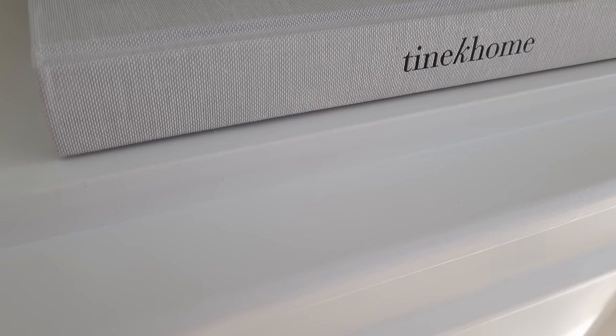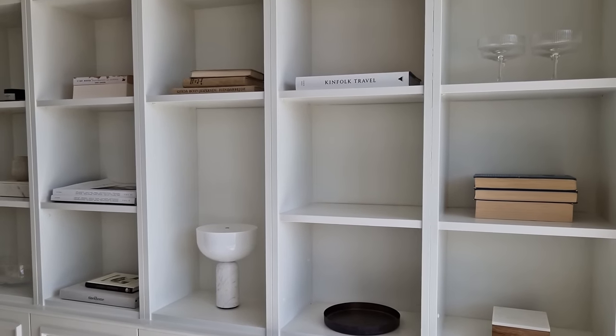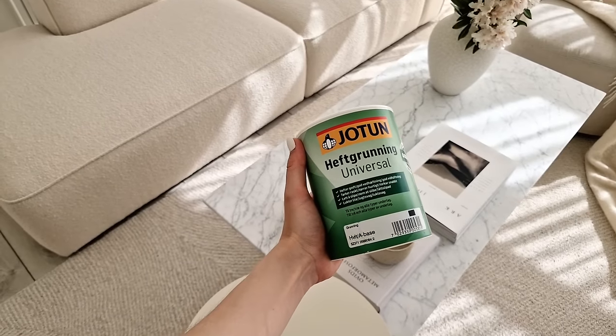Step seventeen: now it's time for the grout. We grouted every little opening that we could find. Grouting can be difficult, so I would recommend watching a video specifically about this before doing it if you haven't done it before, as the end result will be much nicer if you have some basic knowledge about grouting.